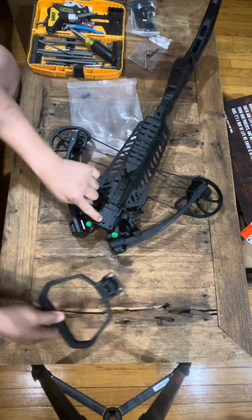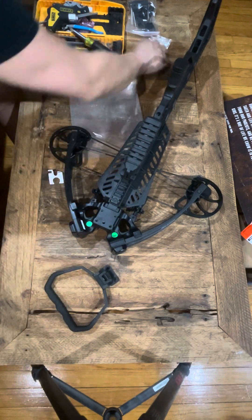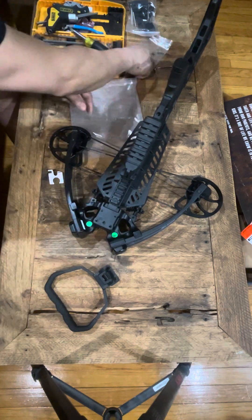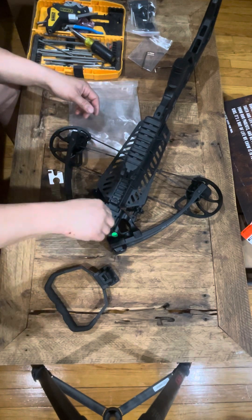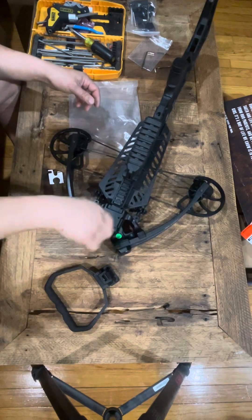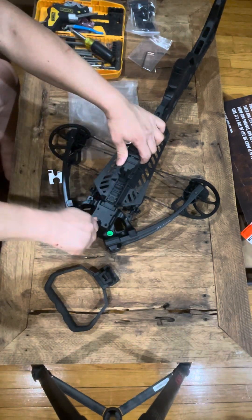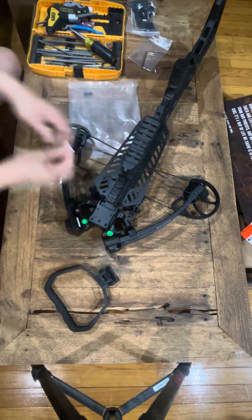We'll put this on — we're gonna put the lock first, this guy right here. This is a set screw, so this part does not move at all, okay. Lock it up nice and easy.